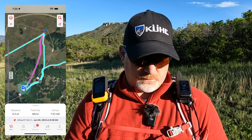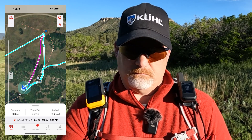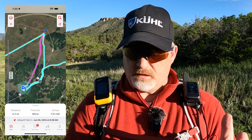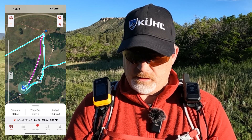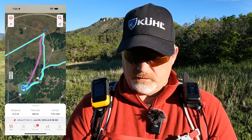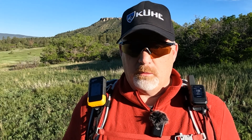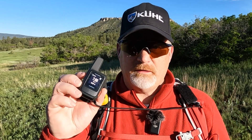My course shows up magenta in front of me. I can now easily follow it on this device. It's in color — my other courses and tracks out here are in cyan, and then this new one is in magenta.